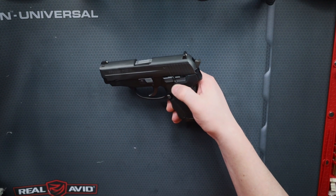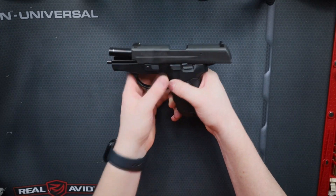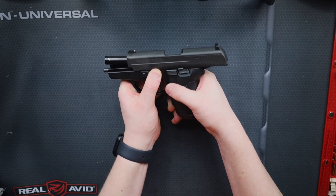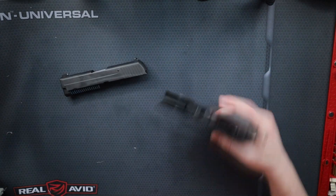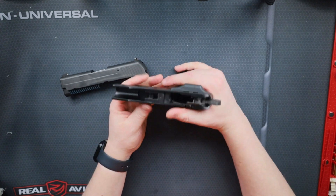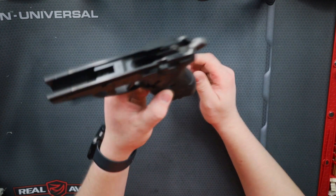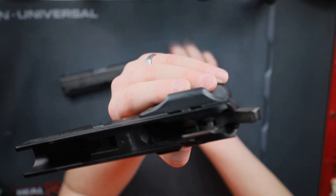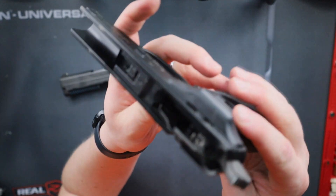So how do you take it apart? It's going to be pretty similar to a lot of the other SIGs, similar to the 229 as it is the same design. You go ahead and lock the slide back, rotate the take-apart pin forward, and then slowly release the slide. You don't want to send that flying, otherwise you could damage it. On a padded table it's not too bad, but definitely at the range you don't want to send that flying.